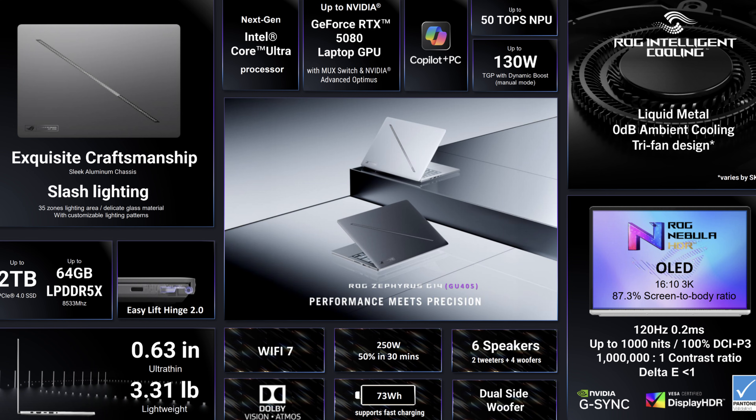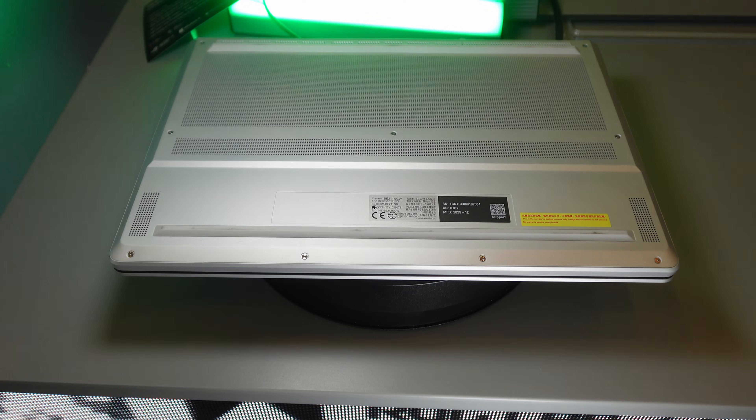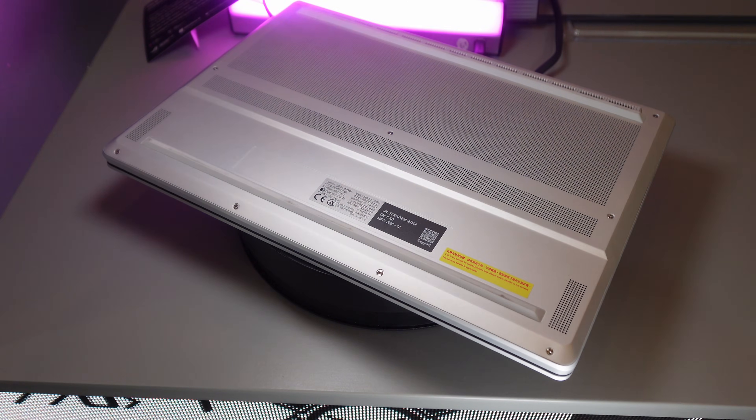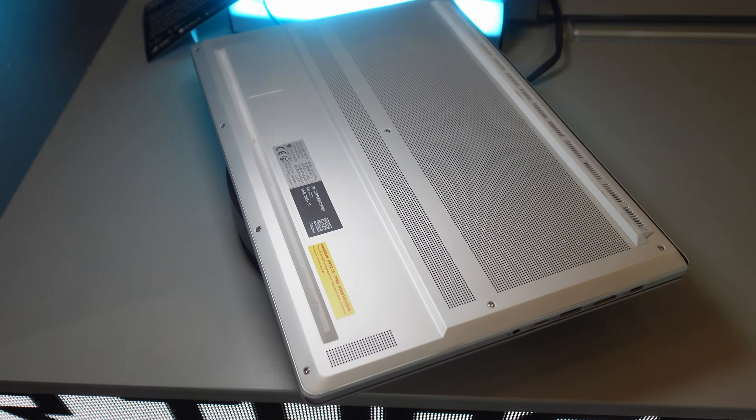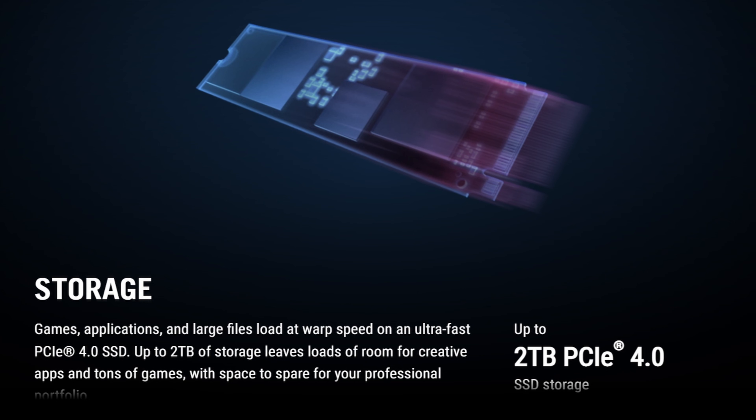The weight is 3.31 pounds for the 5070 or lower configurations; with the 5070 Ti or 5080 you're looking at 3.46 pounds and slightly thicker — going from 0.64 inches to 0.72 inches at the thickest point. Despite that, it's a very similarly sized laptop to before but with higher power limits and a more power-efficient Intel CPU. In hand it looks and feels great — CNC milled aluminum, the keyboard still feels great, the trackpad is solid, and the flex test was very stiff. There is only one M.2 SSD slot, so choose your storage size wisely.